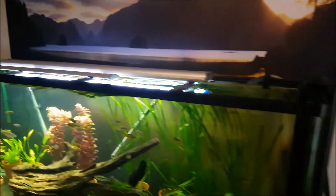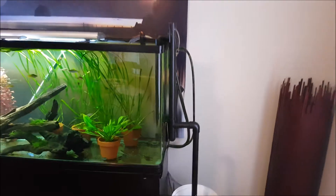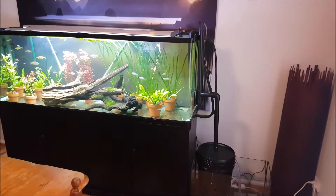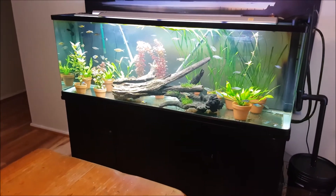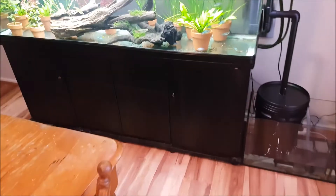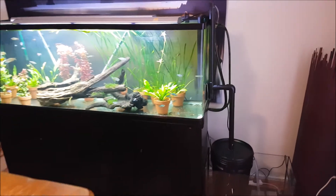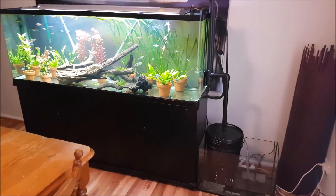I'll put the lid back on and show it when it's fully finished - looking pretty good I think. The top is back on and the DIY trickle tower with overflow is completed. The reason I did it was my tank is a little bit overstocked so I needed some extra filtration. I have two canister filters in that tank already where my biological media is, so this is just mechanical media with some carbon as well - chemical filtration.